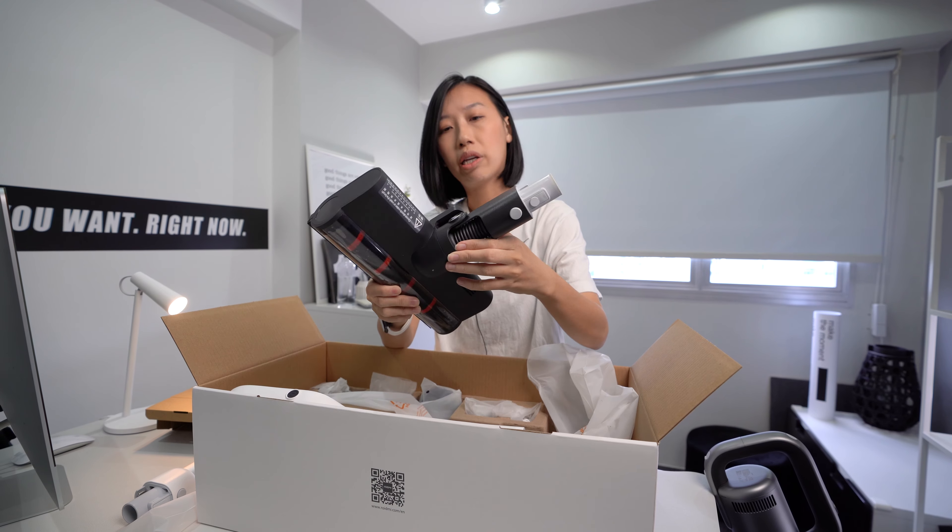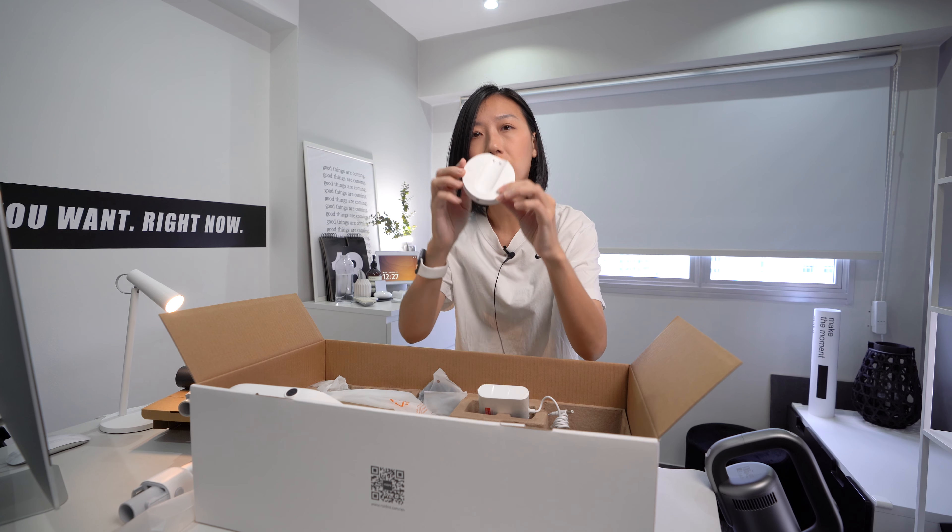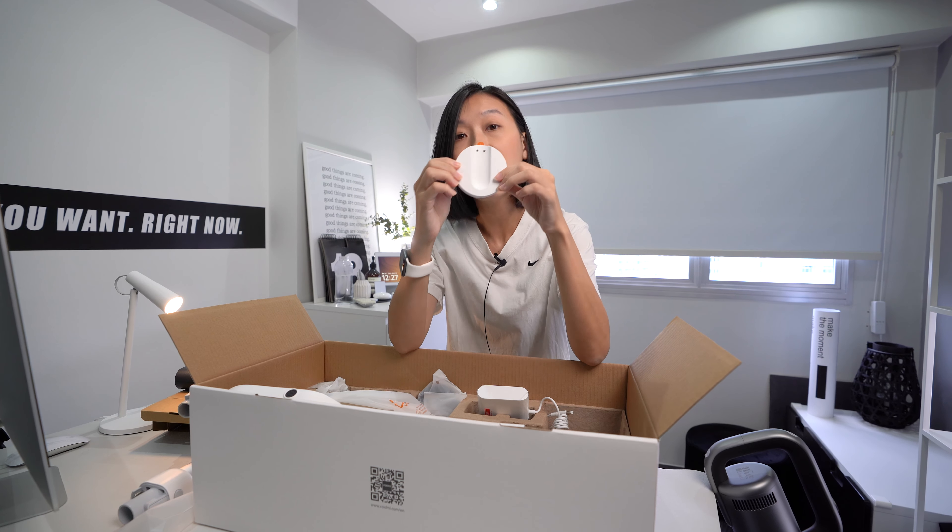Very nice black and white design. Roidme always gives you a charging dock — it's wireless, so you just attach it like this. The power cable is here. When you're done with the vacuum, you just dock it and it will charge. There are also extra filters included — two more filters for you.